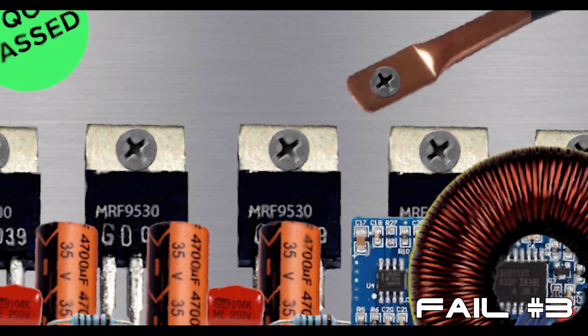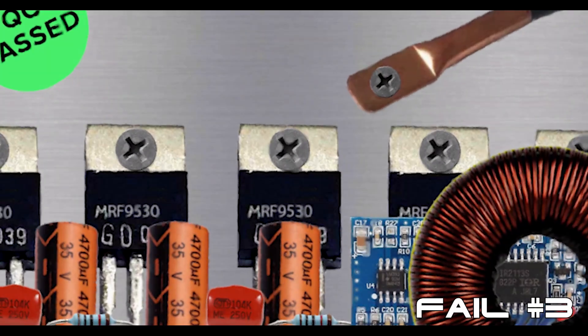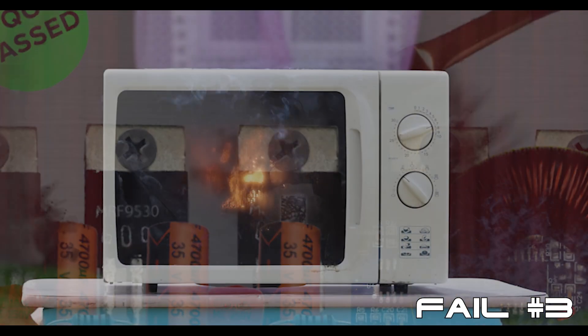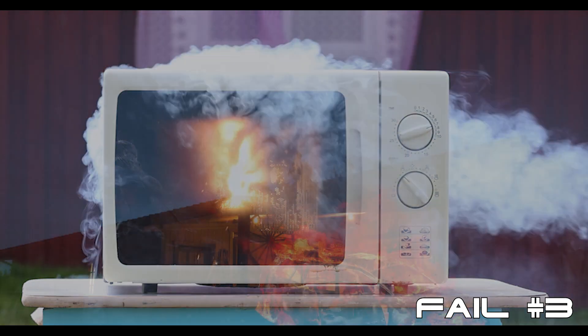High-frequency, transformer-less inverters operate at a much higher temperature due to their high switching speeds, which makes them far more prone to early failure. Because there is no output transformer, if the output monitoring circuit were to fail, it would only take a single overheated MOSFET to short to ground, and high-voltage, high-current DC could pass through to your AC loads and set them on fire.